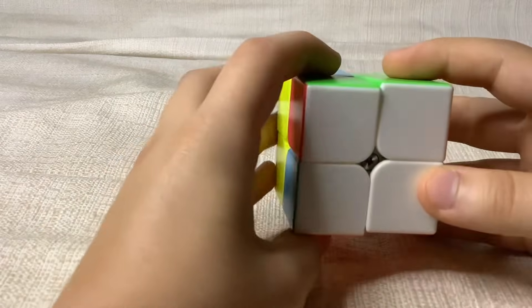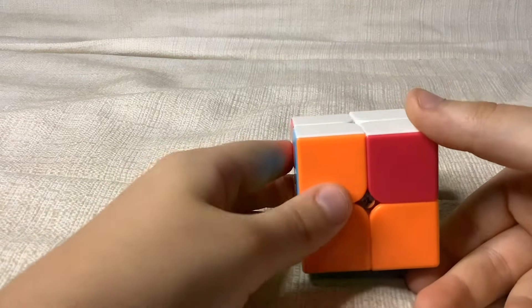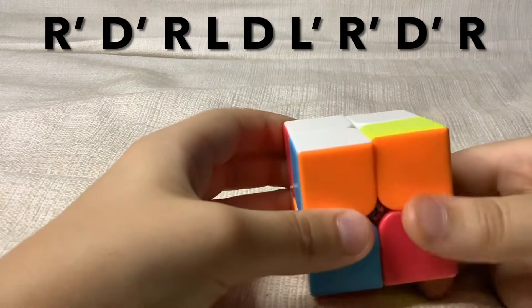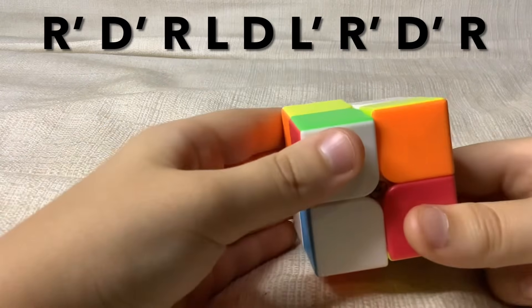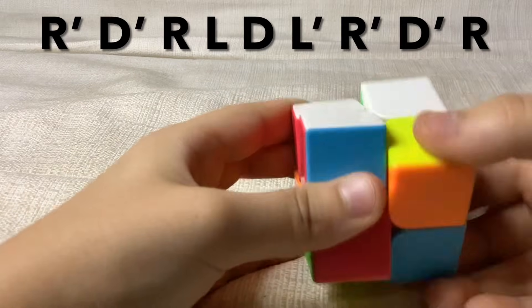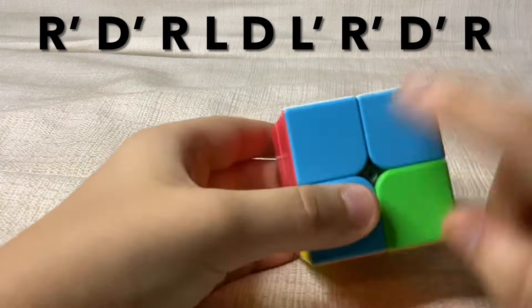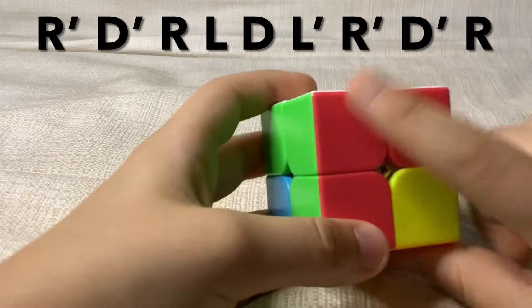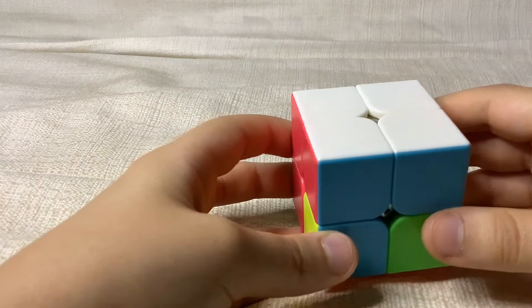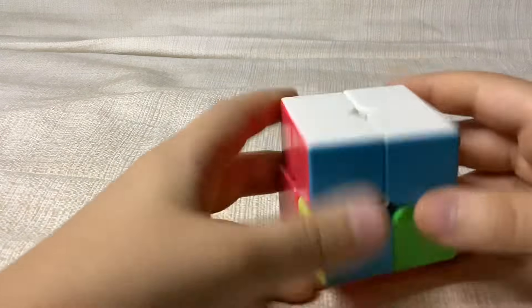In this case I have one pair, so you want to put that one pair in the back. If you have no pairs, repeat this algorithm twice. You want to do: right inverted, down inverted, right, left, down, left inverted, and then right inverted, down inverted, and right. Then you should have your one layer. If you had no pairs at the beginning, repeat this algorithm once again, and remember to put your match in the back after you repeated it.